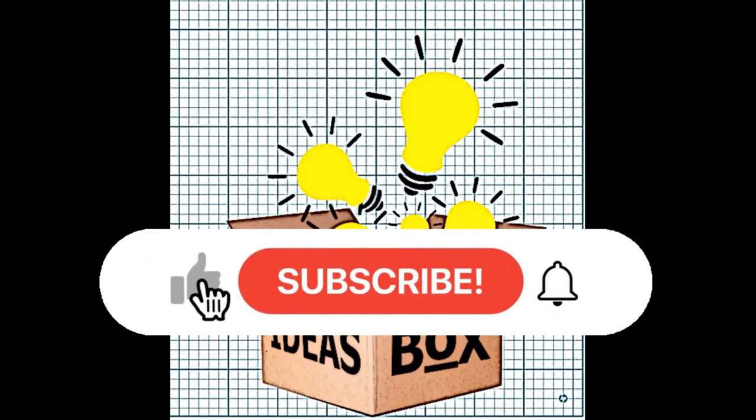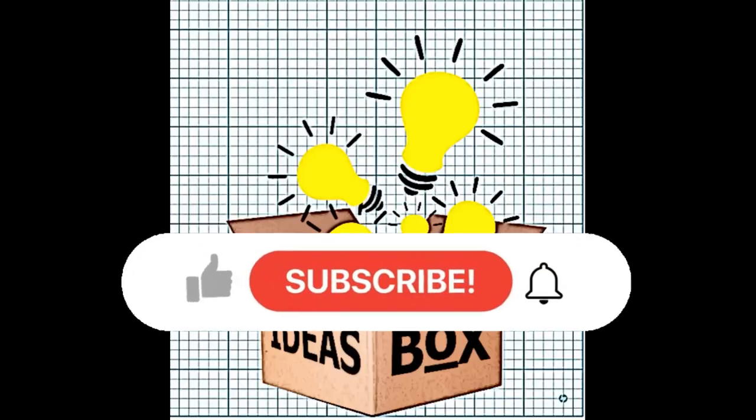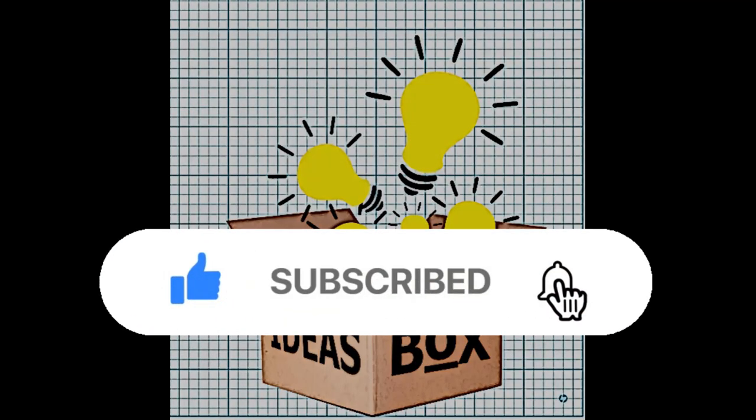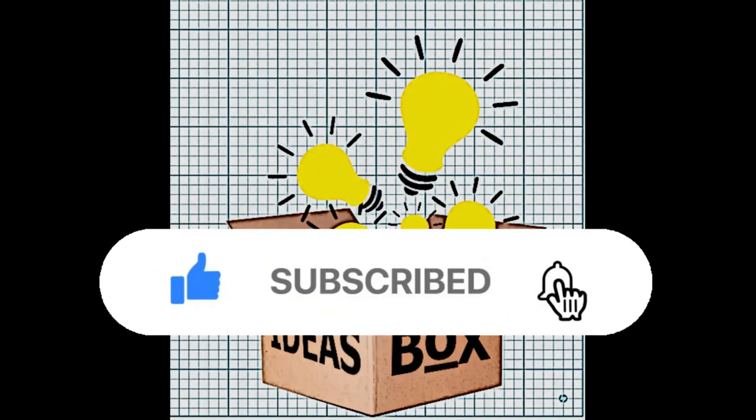Thanks for watching. I hope you enjoyed the video or found it helpful. Make sure to click like and subscribe, and don't forget the notification bell so you know when my next video comes out. I reckon that's it for today — bye for now!